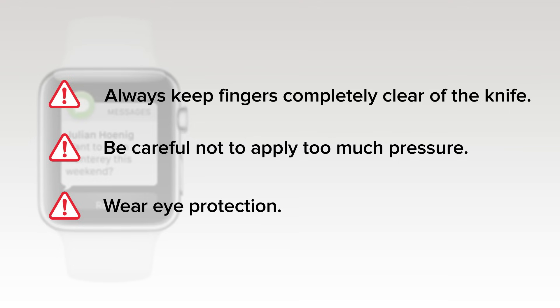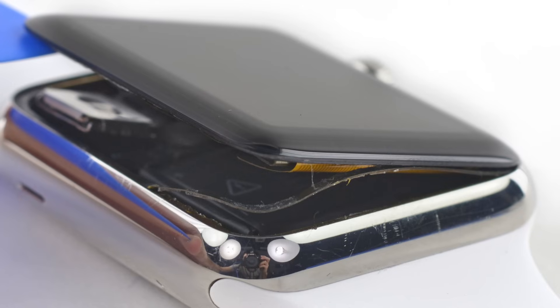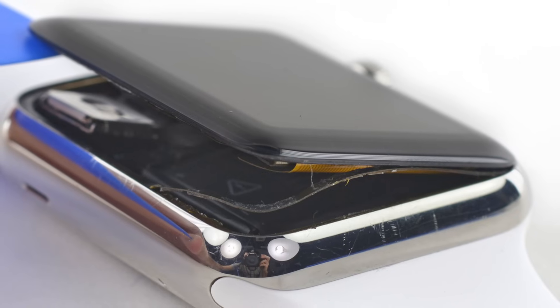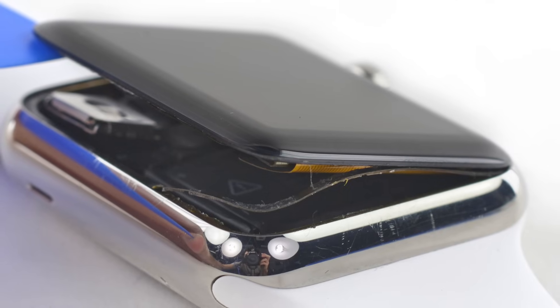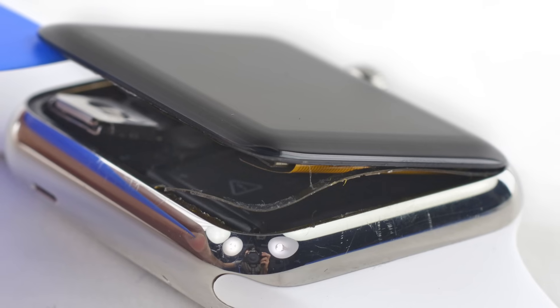The knife or glass may break, sending pieces flying. As you are prying the display up, keep your eye on the force-touch sensor cable that sits in between the screen and the watch's case. If you see the top layer of the cable coming up with your display, it means the two layers of the cable have separated and you're going to need to replace or repair it.